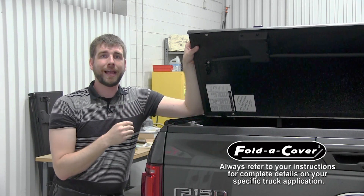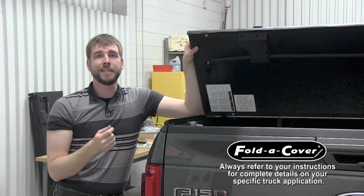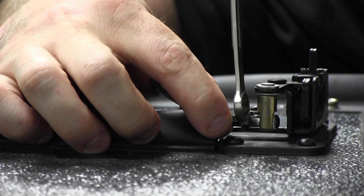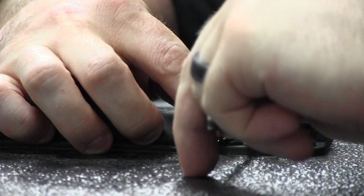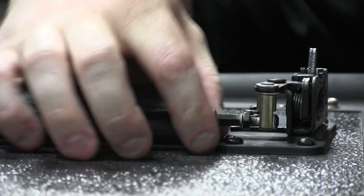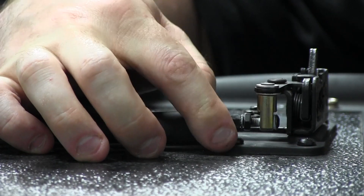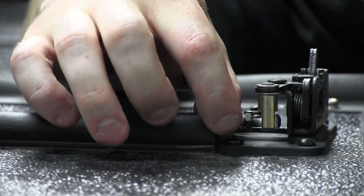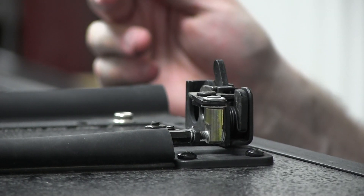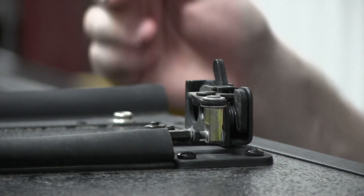If the rotary latches are not properly timed, you will need to make further adjustments. Using a 9mm wrench, loosen the jam nut, then rotate the hex nut end of the latch cable clockwise to release earlier and counterclockwise to release later. When it's time to tighten the jam nut, use a 7/16 wrench to hold the hex nut end of the latch cable in place.